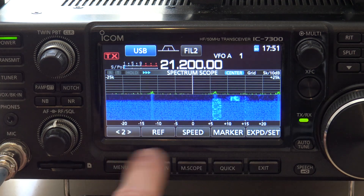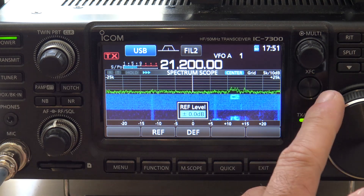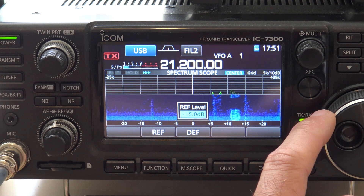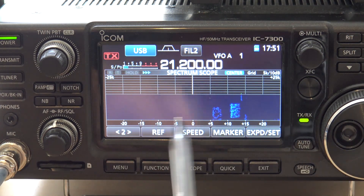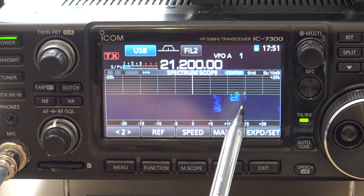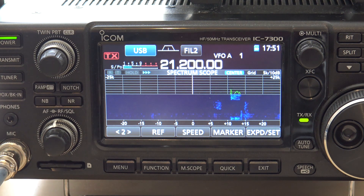This is menu one and this is menu two. We're going to go to reference here. The reference level — I'm going to turn that down because I have noise. Watch what happens. Now what that just did was knock out all that hash and it's only showing me the peaks of the signals that are there. That makes it a lot easier to see on a noisy waterfall.